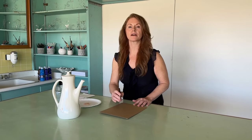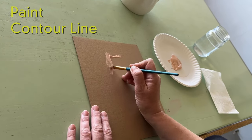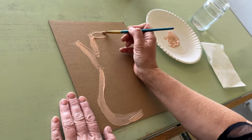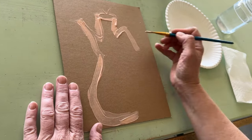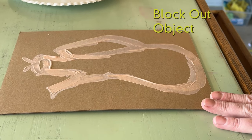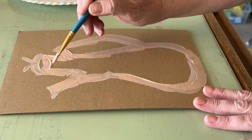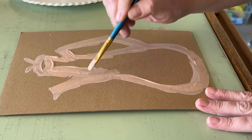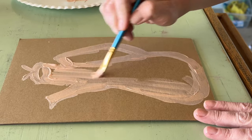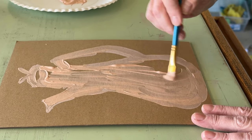Our first step is to look at our object and paint a contour line of the outer edge, not unlike a blind contour. The next step is to block out the shape — we've painted the contour line along the outer edge, and now we want to block out large areas of the painting. It's not about detail; it's about filling in the space of the shape.